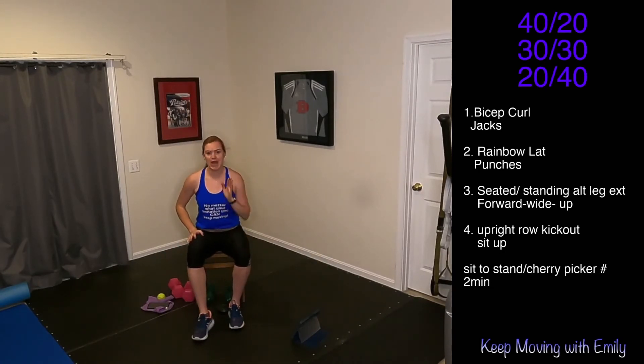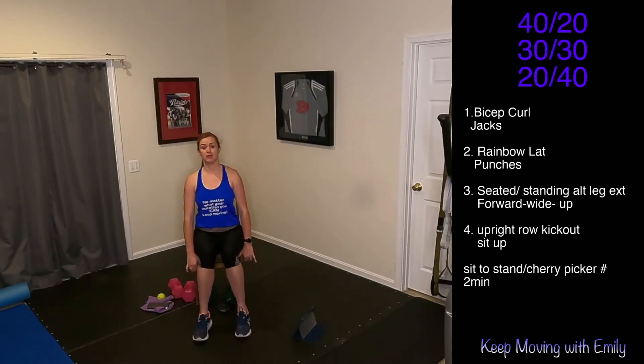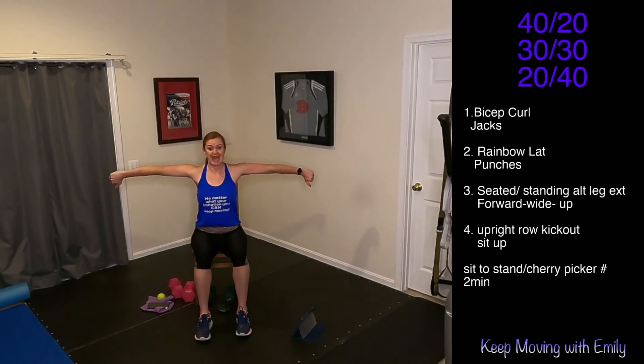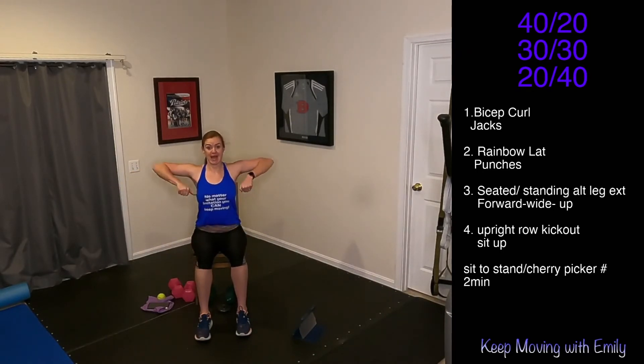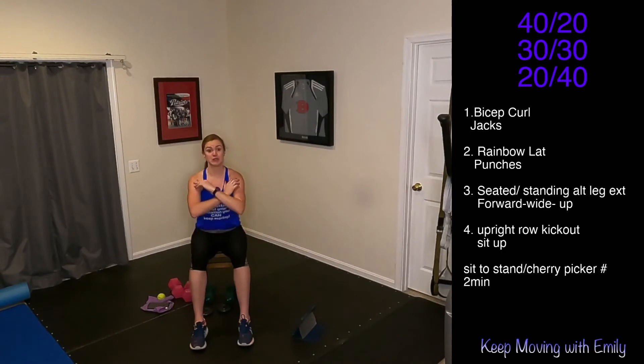We're moving on to our next round — upright row. Those weights come up, elbows come high, to a kick out. We're working triceps and shoulders here. Elbows come high, send those arms all the way out, back down. And then we're doing a seated sit-up — you can tap the floor, but remember it's a quick transition. Tap the back of that chair and then sit forward. 40-20, 30-30, 20-40.